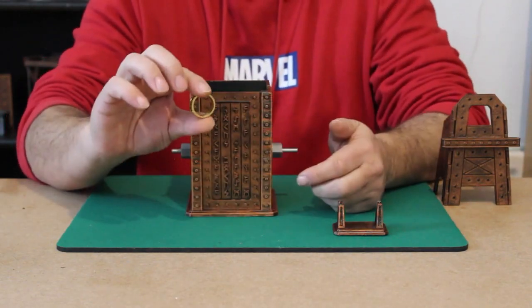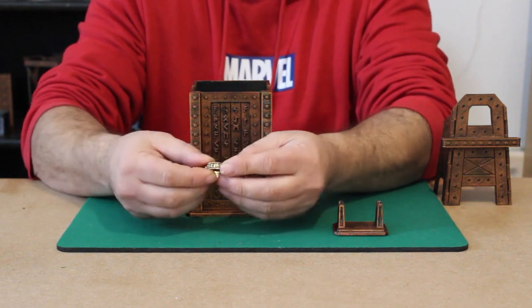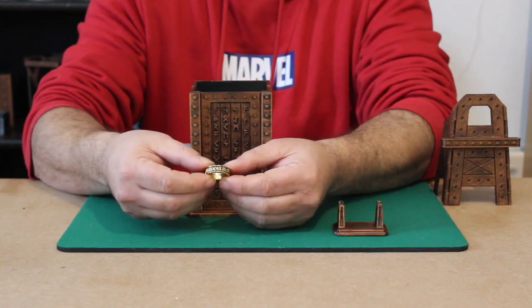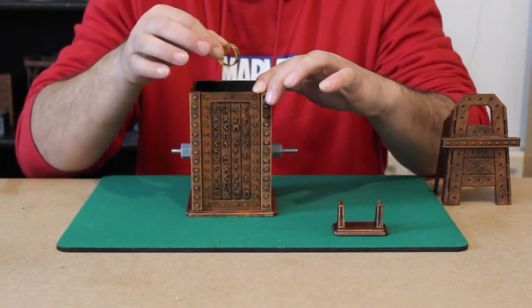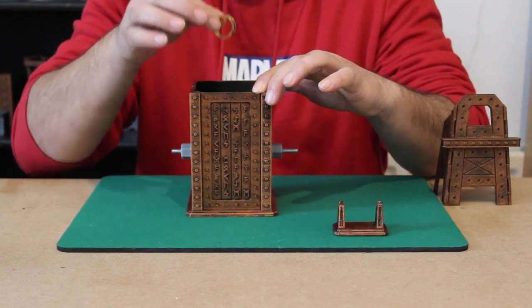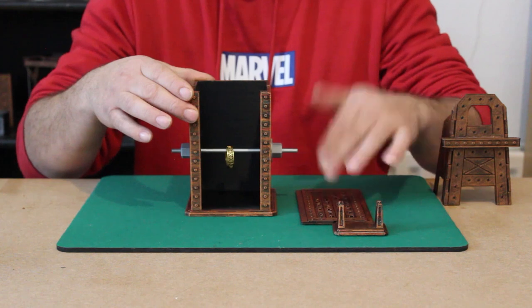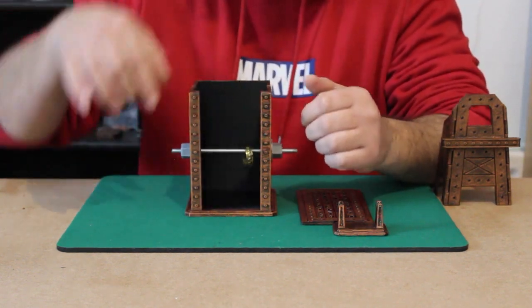Now lastly, we have this mystical rune ring — a solid ring that can be handed out to the audience to inspect, and it has these rune symbols etched along its edge. We're just going to take this ring and hold it above the box and then drop it directly onto the rod itself. Just like that, we can clearly see the ring has penetrated directly onto the rod.